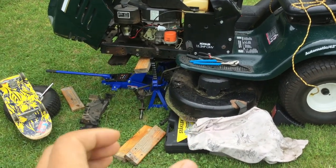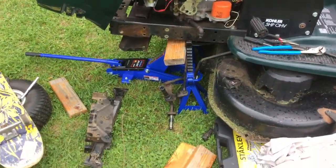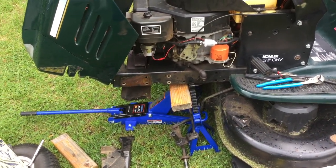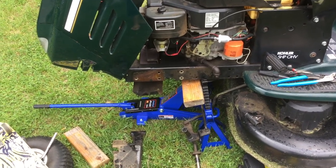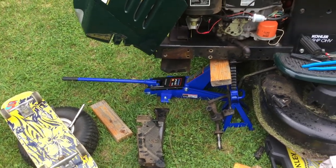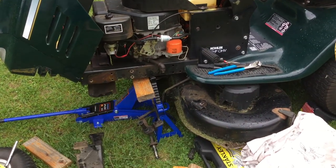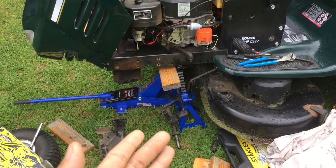I have gone ahead and done this — it's not that hard. What you want to do is jack the lawnmower up. Since my lawnmower axle broke down near the street, I pretty much couldn't find a way to drag it back, so I pushed it back with my skateboard through the backyard. I didn't really have a flat surface, so this is what I have to work with for now until I can order the parts.